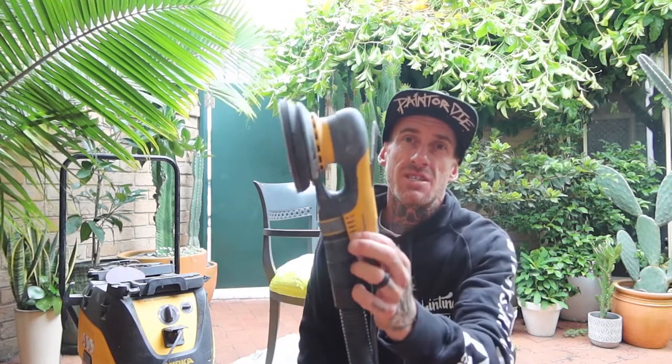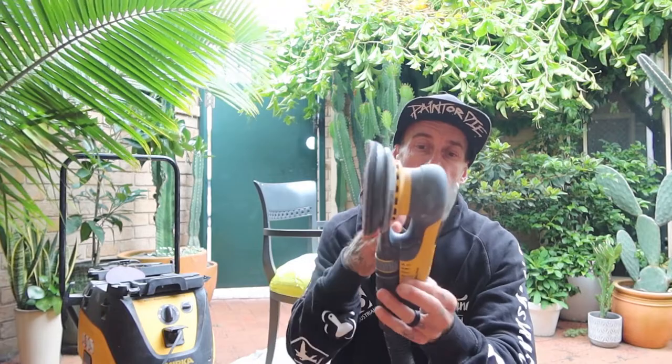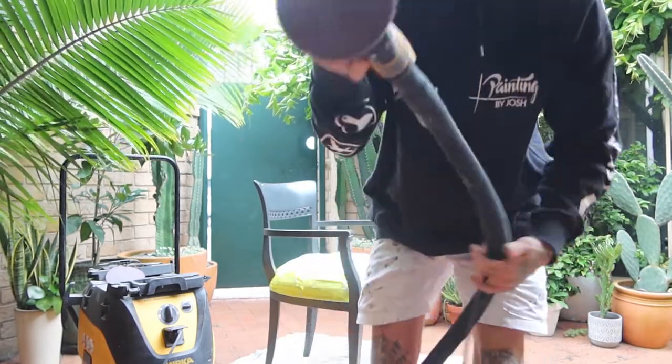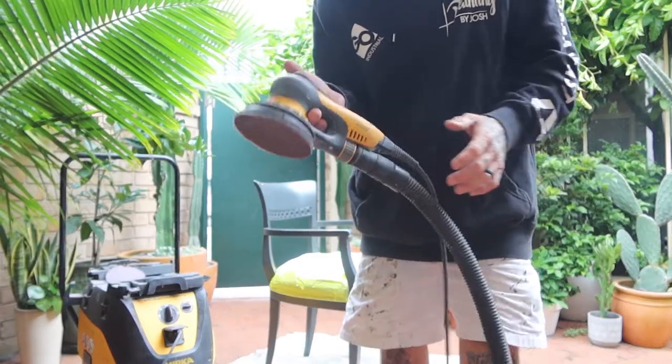But with this one, it's pretty much the lightest. Not much vibration going on with this one at all. So it is an awesome machine.